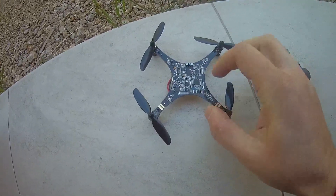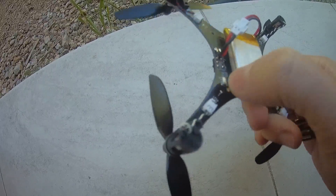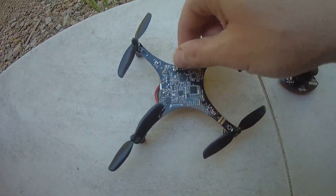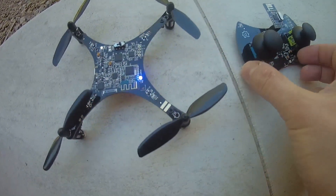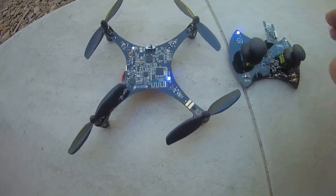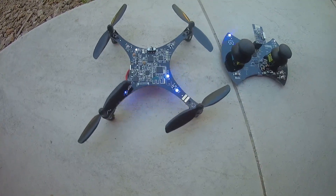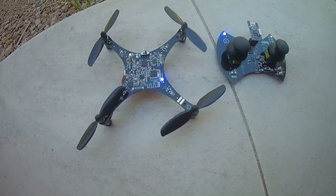This quadcopter offers out of the box some altitude hold stabilization, thanks to the compass barometer located beneath. You have to notice the sense of the arrow. You have to turn on the quadcopter and then turn on the transmitter. Basically, you have to wait a few seconds to be sure that the IMU is calibrated and leveled. After this short period, you will have to press the plus button to take off.